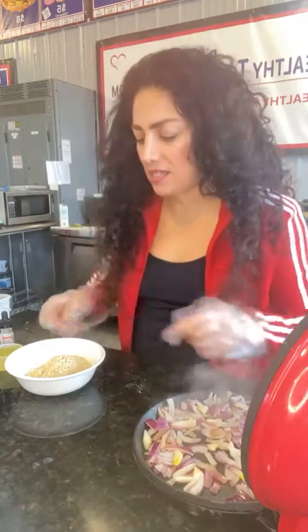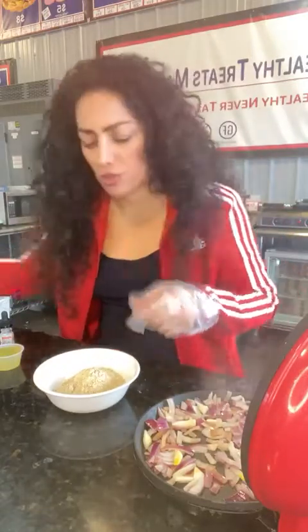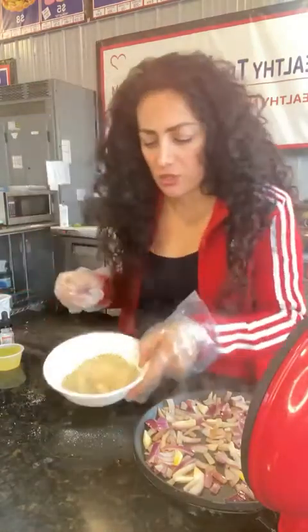Hi guys, Tamara Lankowski here from HealthyTreatsMarket.com and we are going to make potato pancakes. I'm actually doing a double portion — you can do a single portion, it's up to you. Actually we're going to do a single portion; I'm going to take a half, a quarter cup of this out. Just be easier that way so that you guys know what you're doing.